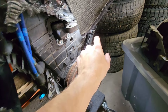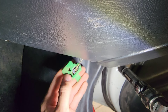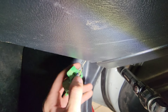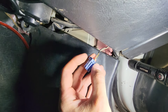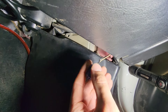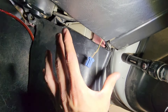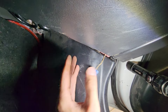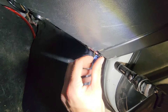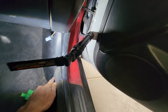Before you time it, you have to do something under the dash. You'll find this little clip — you want to jump it with a paper clip or whatever. This sets the ignition timing to the default so the computer isn't fighting the ignition timing while you're trying to set it. Just jump this quick and then we'll start timing this baby.